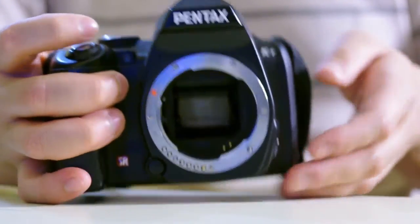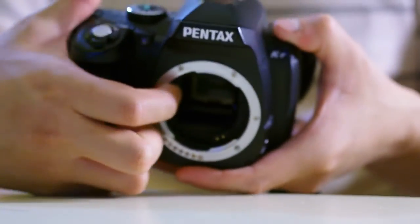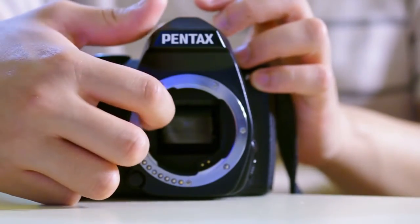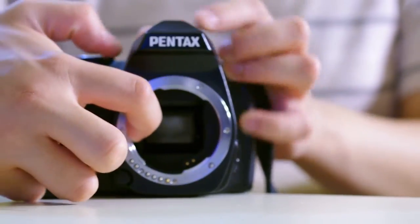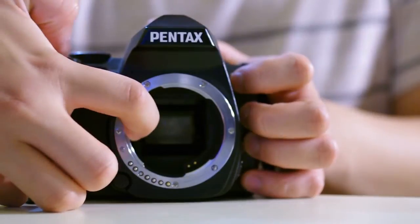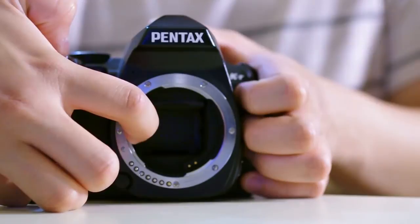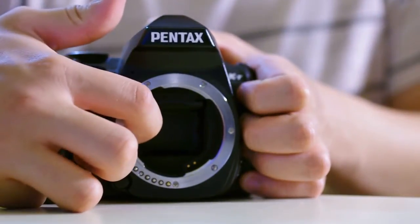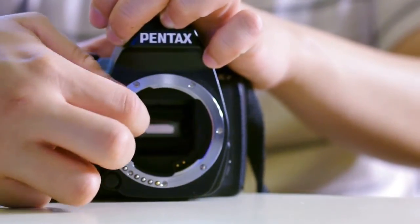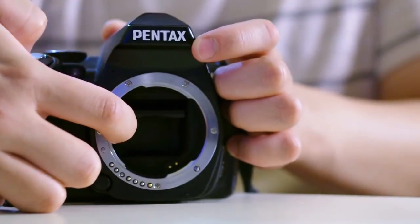I'm holding the aperture lever down now. Let's try to take a picture — the mirror stays up instead of cycling correctly. You see how it just slammed back down and the mirror did not reseed correctly.